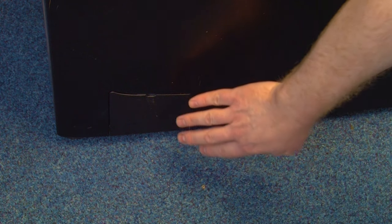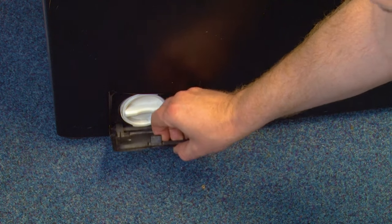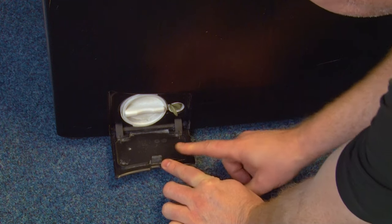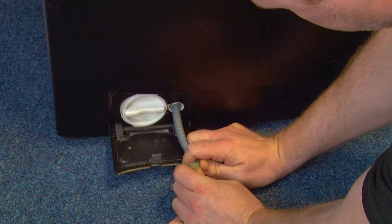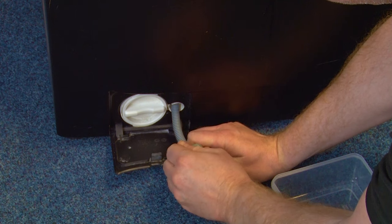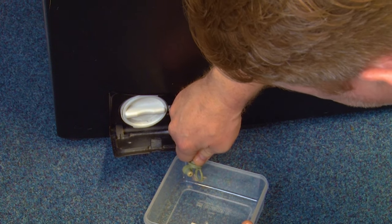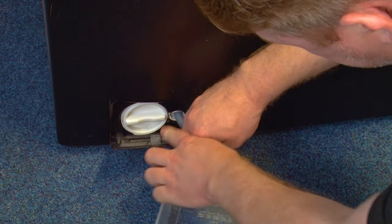To access the drain pump you first need to remove the washing machine's filter. Place a towel down in front of the filter at the bottom of the appliance, unscrew the filter, then remove and empty it. Before you do that, check if your machine has one of these discharge hoses, which you can open up and use to remove any excess water inside the machine. Make sure you've got a small container to catch any water that may come out of the discharge hose, before closing it up and taking the filter out.